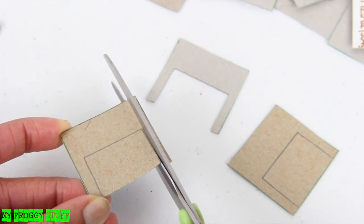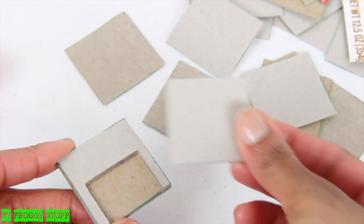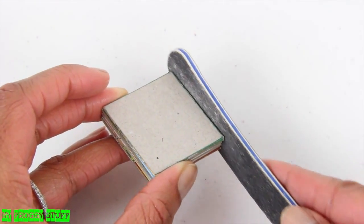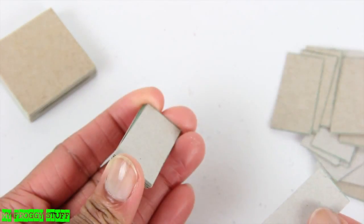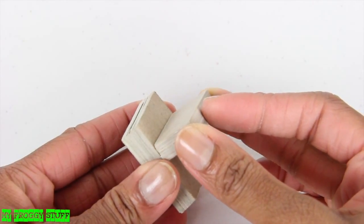Take a few squares and cut a large rectangle out of one side, add them to the stack, followed by more squares on top. Using a nail file, sand the edges smooth, then take more squares, cut them in half, stack, glue, sand, and attach it to the top.